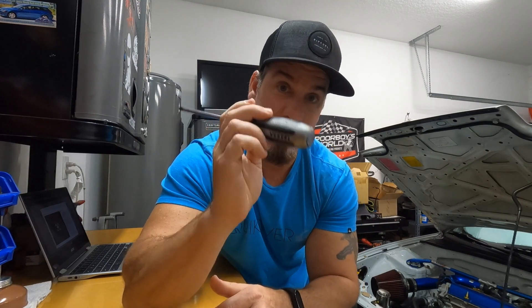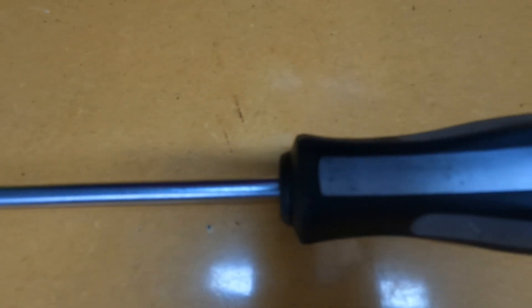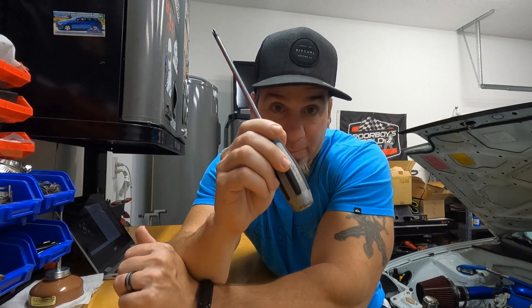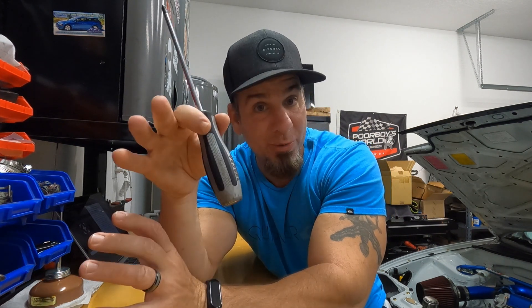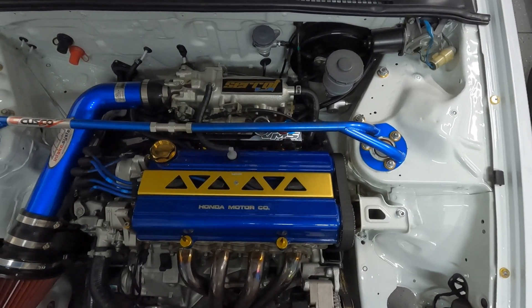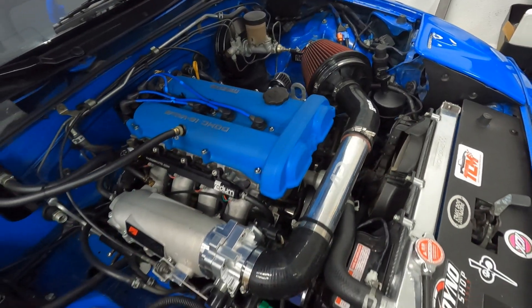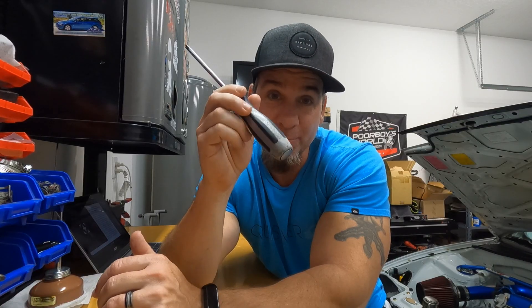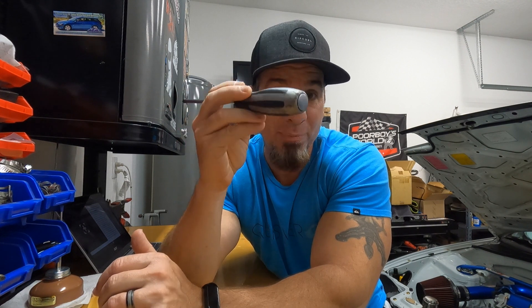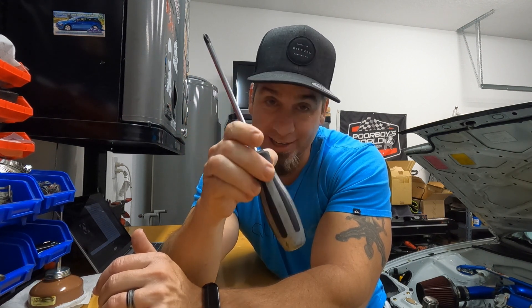What makes this particular Phillips head so awesome is that it is JIS spec, which stands for Japanese Industrial Standard. What that means is this is basically specifically for Japanese bolts. All the Phillips head bolts on your JDM car, whether it's a Honda, a Mazda, or a Nissan, they're all going to have specific Phillips head cuts in the bolts that really work best with a JIS screwdriver.